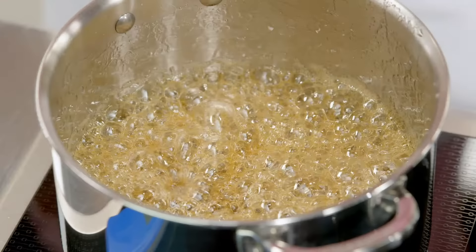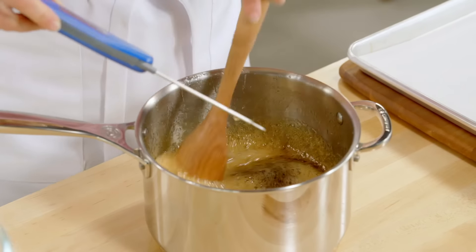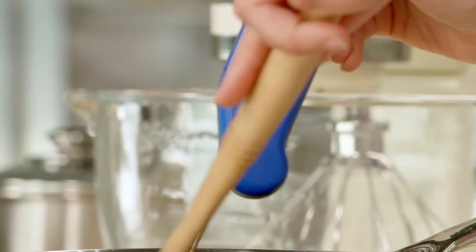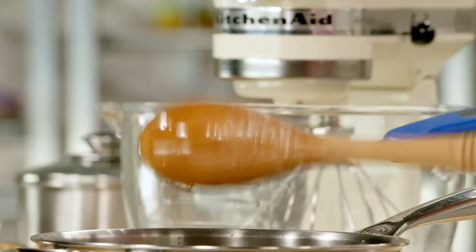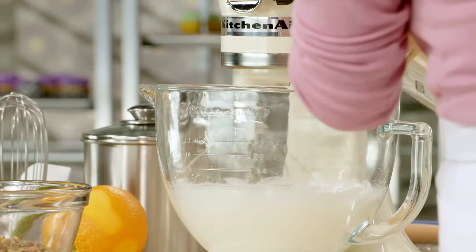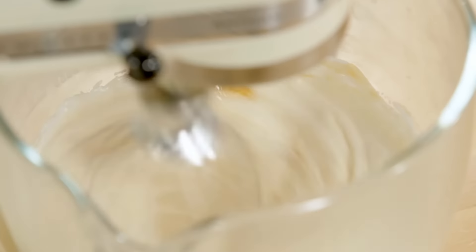Before I add it to my egg whites, I'm going to need to cool it down to 300. I've dropped to just below 300 degrees, so it's time to add it. You want to have the mixer on high speed when you're adding the hot syrup. To pour your hot sugar syrup safely into your egg whites while whipping them, actually pour it down the side of the bowl — it'll bypass the beaters altogether and go to the bottom without splashing a single drop.